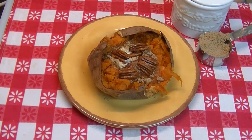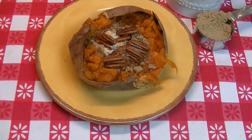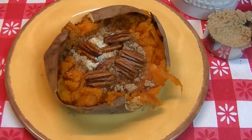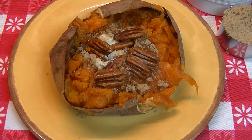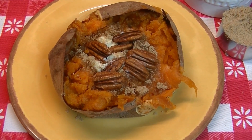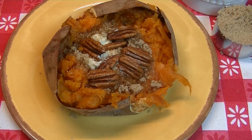I'm Noreen and welcome to my kitchen and another kitchen basic today. We're going to show you how we bake sweet potatoes to serve as a side dish on any occasion. We've gone ahead and topped this one with some butter, brown sugar, and a few pecans. But you can do yours any way you like, so let's go see how easy it is to bake sweet potatoes.